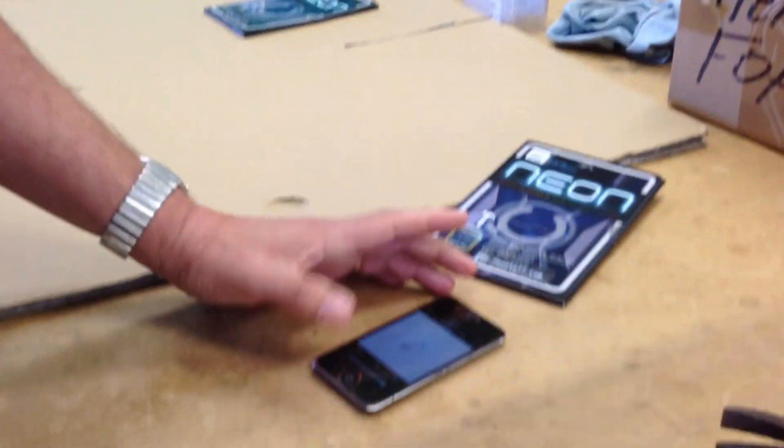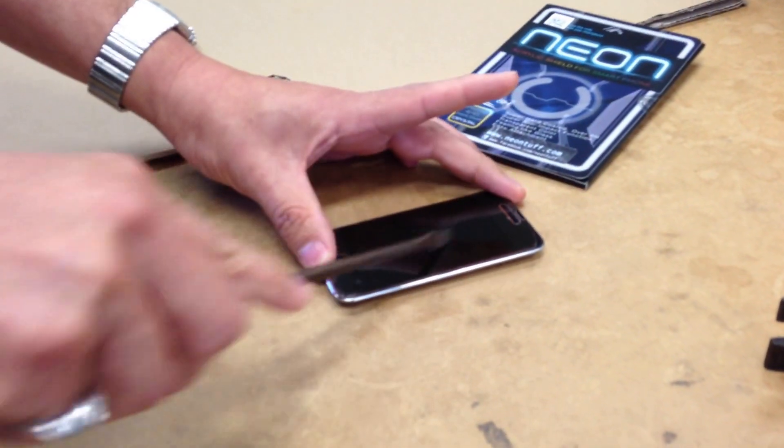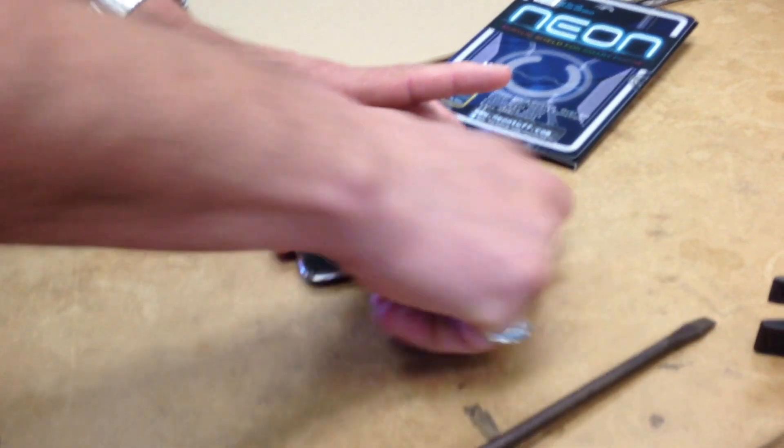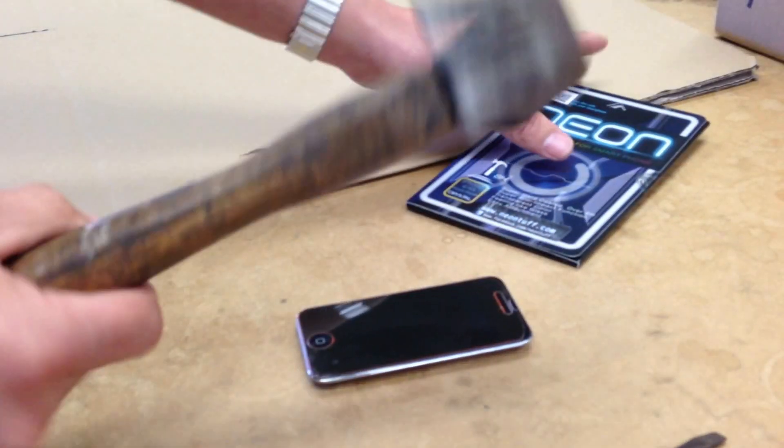It's a neon shield. And what's a neon shield? Here's a screwdriver — that makes it scratch resistant. But here's a hammer.